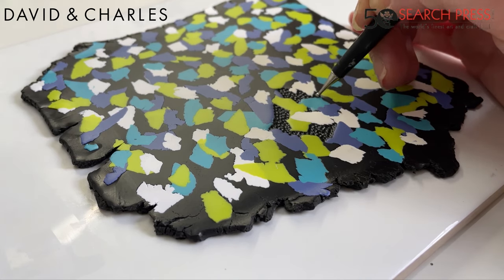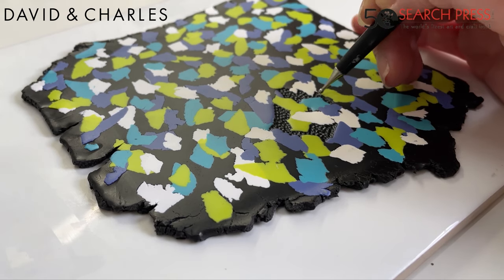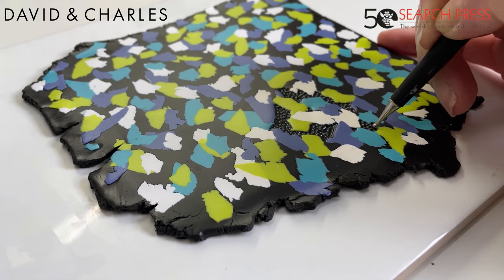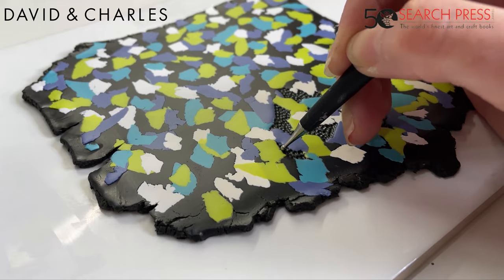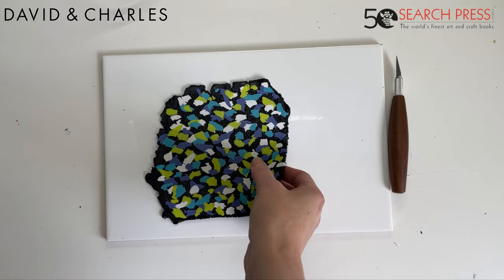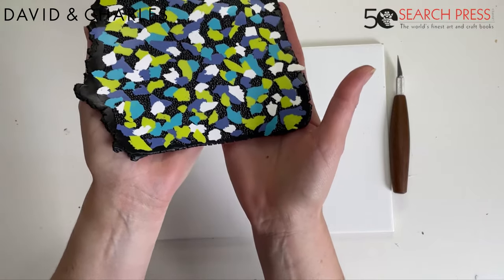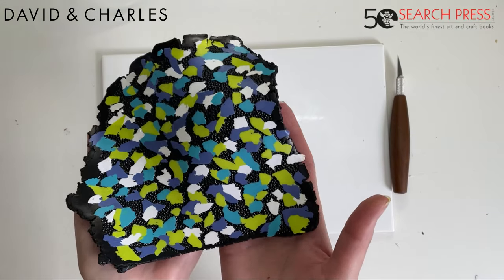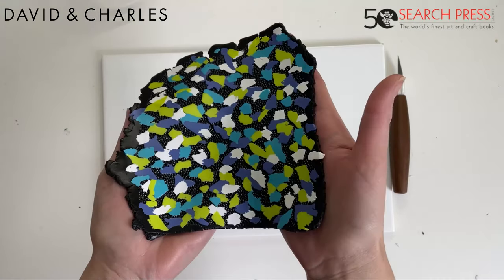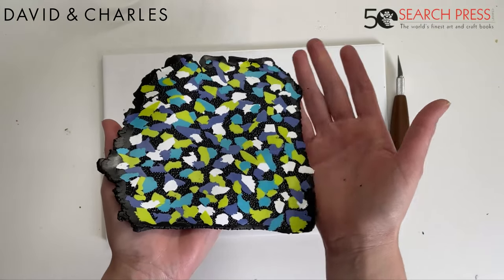It just brings it to another level. I've now textured the whole slab in between all the colors in the negative space, and you can see just how much it adds to the texture and pattern — even more so when it's turned into a curved trinket dish.